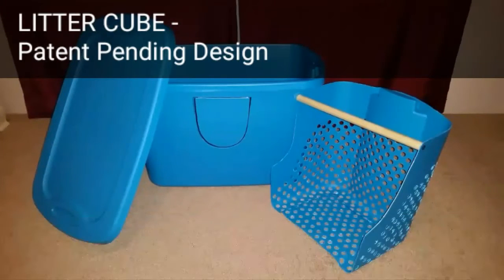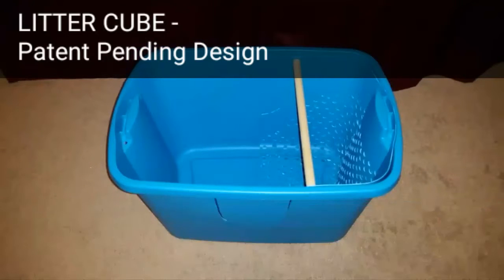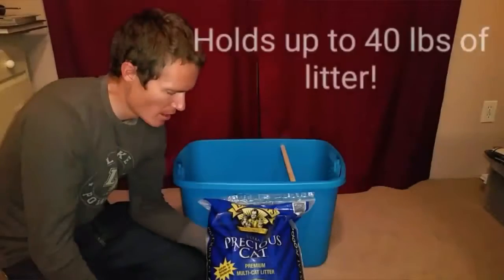Introducing Litter Cube. No heavy lifting, as seen with stacked sifting tray boxes. No unsanitary, space-robbing compartments. No crouching necessary. Your back and your cat will love you.